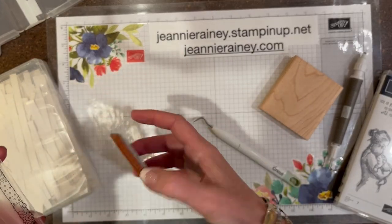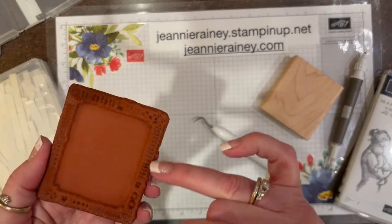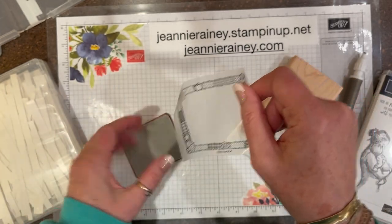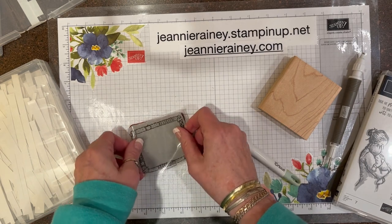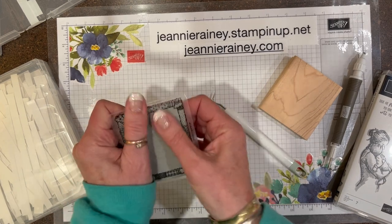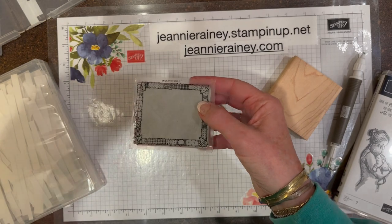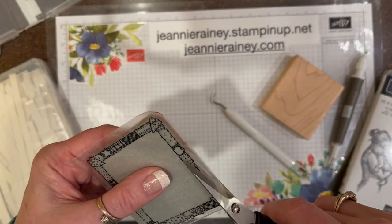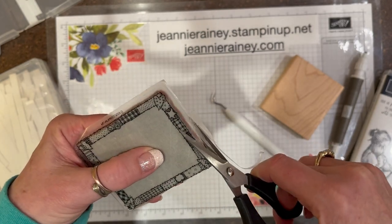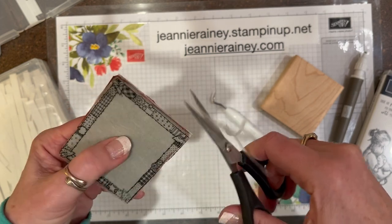You want to be careful of the pattern because you don't want to put the sticker on upside down. All you do is put the sticker on top — there's still plenty of stick left — and then I'm just going to take my scissors and trim around the edges. This does get really sticky and your scissors are going to get pretty gummed up, but just trim it down. You don't even have to trim it down, it just makes it easier to use without all the excess.